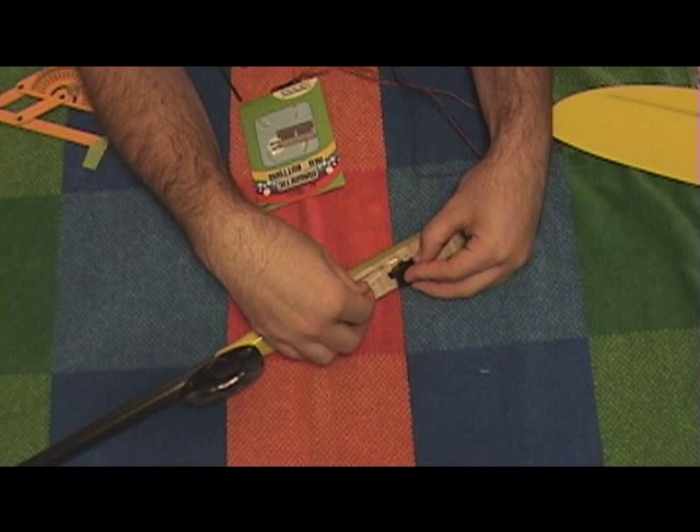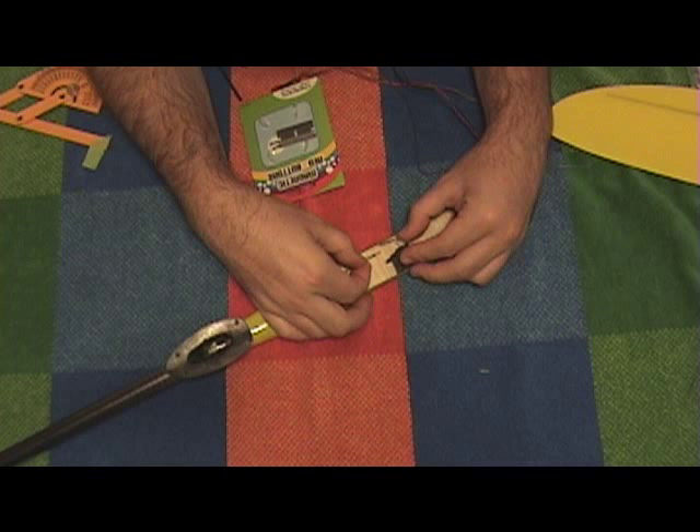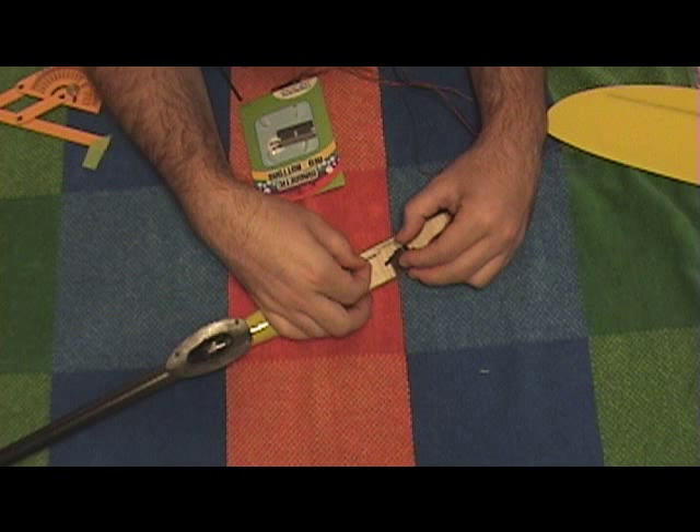I'm just going to put a little ramp right there to build it up a little bit and take some of the pressure off the servo and kind of align things a little bit better. I think it'll be a lot sexier that way. I'm going to mount the servo, mount my standoff, and that's pretty much it — that'll be the end of the rudder.